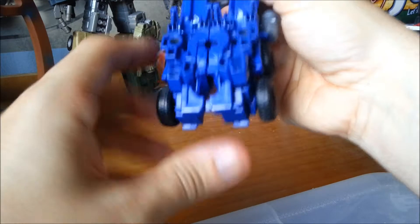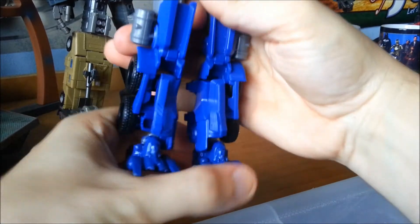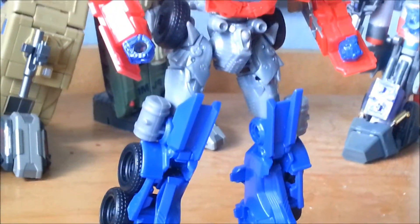Straighten them up, then press down here to release the legs — and there are the feet. And here you have evasion mode Optimus Prime in his robot mode.